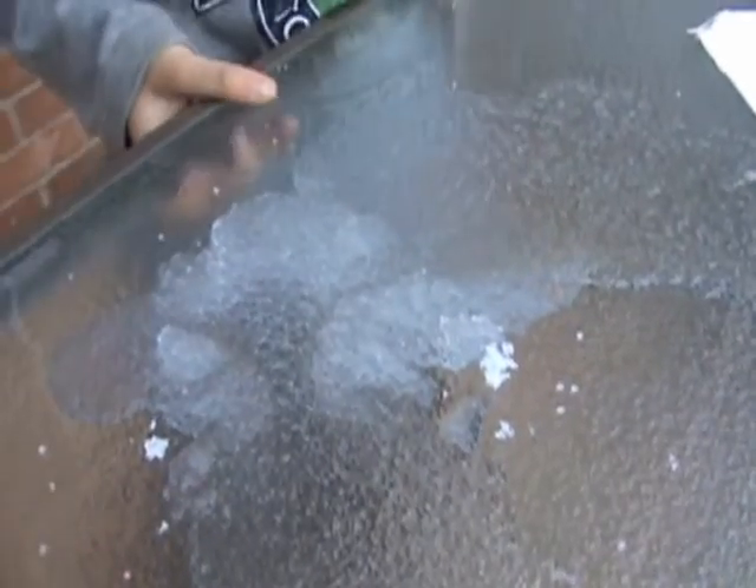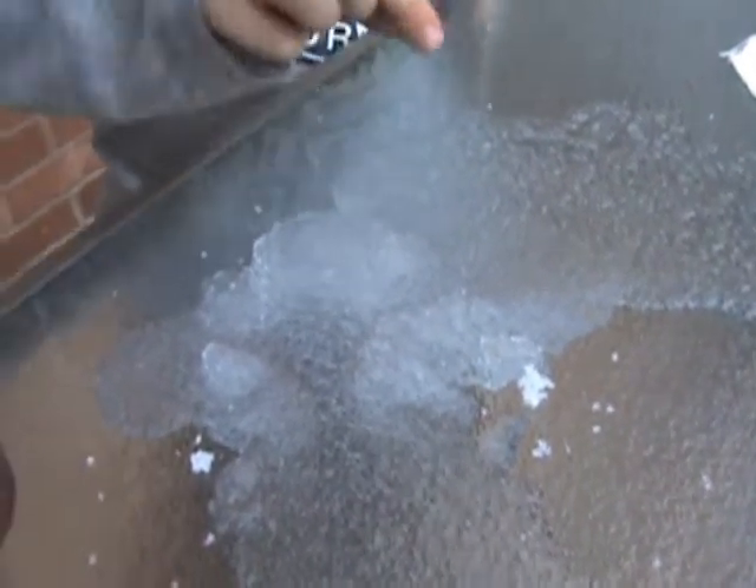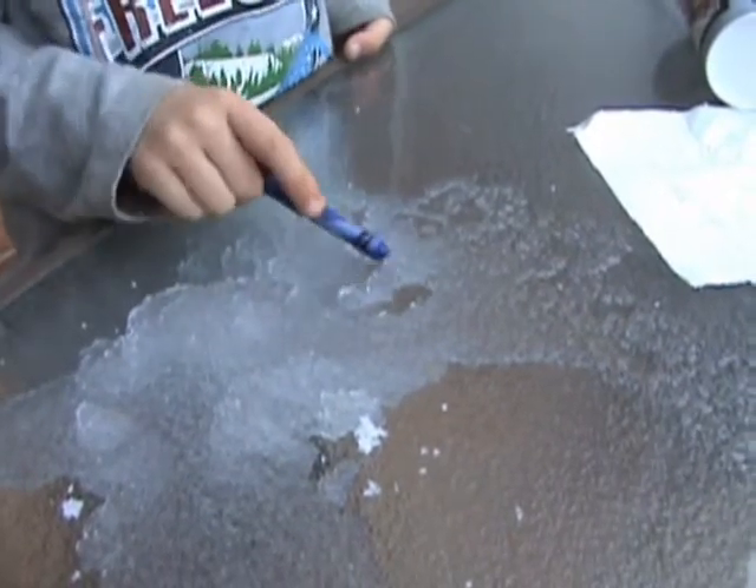And the crystals are growing and you can see there are even some crystals growing here. It's turning into jelly.